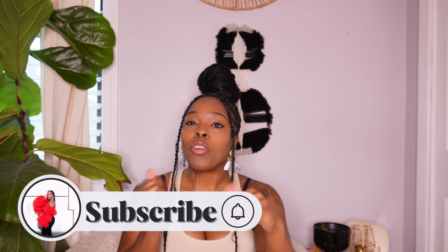Hey babes, if you are new here, my name is Ashley. Be sure that you do me a favor real quick — go ahead and hit that subscribe button if you're new here. And if you're new here, let's just go ahead and do a thumbs up so I know that we got some new people here. Anyway, welcome to my channel.